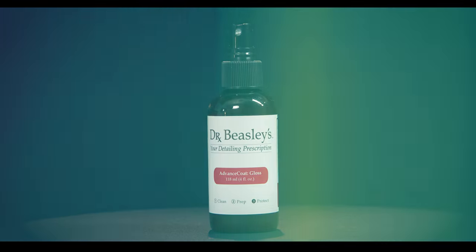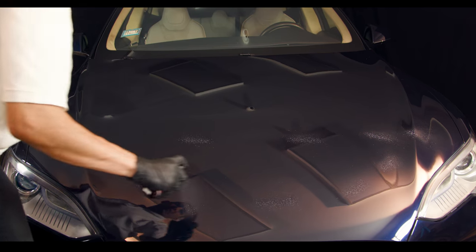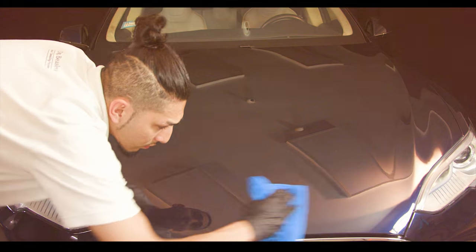To keep your coating performing at a high level, apply Advanced Coat Gloss every three months. This will reinforce the coating's durability and increase the level of hydrophobicity. Make sure to avoid washing your wrap or PPF for seven days after application.